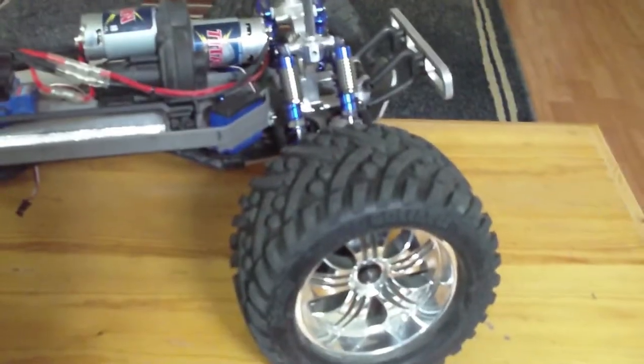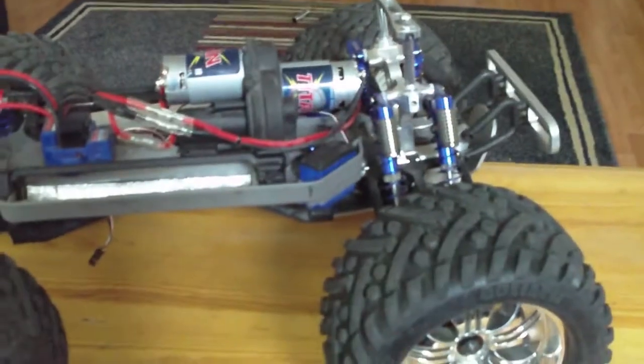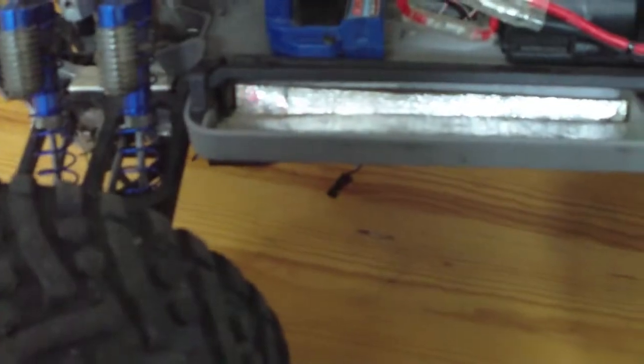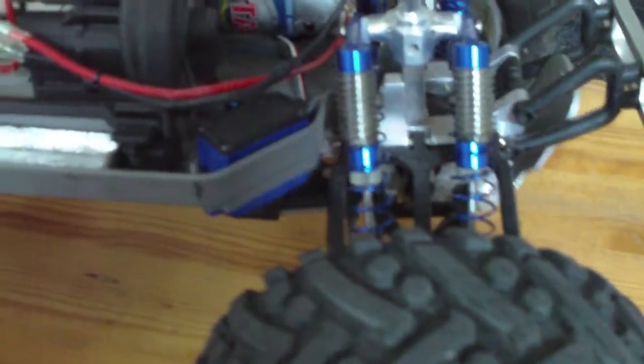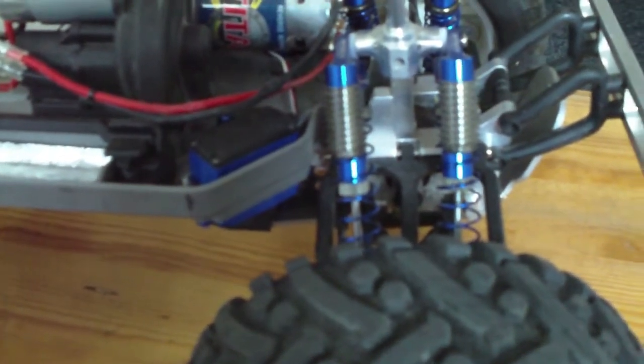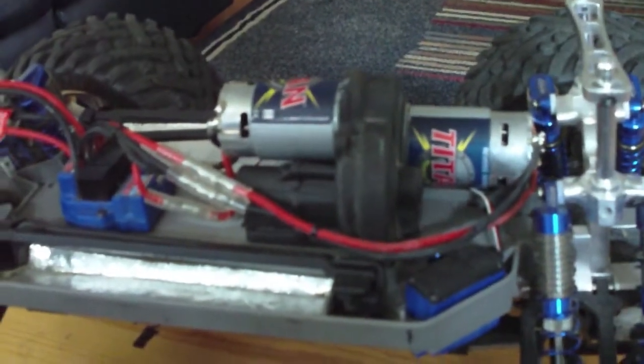In this truck we've got a center differential, the rear is a locked differential, and the front diff is brand new. We've got CVD axles, Indigy shocks, aluminum shock towers, aluminum bulkheads. I'm not sure if these are RPM arms or the original arms, but we're sitting with the plastic hubs as well. Dual steering servos — the Traxxas waterproof ones — and dual brushed motors.